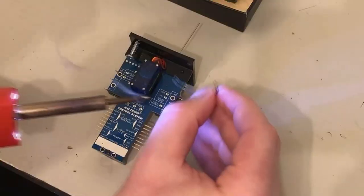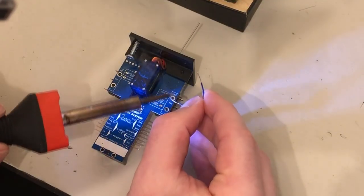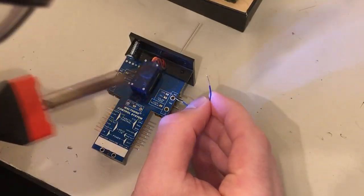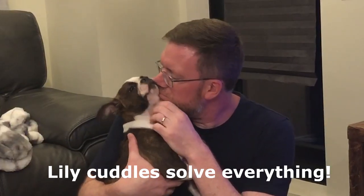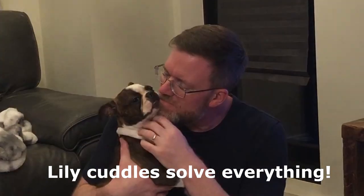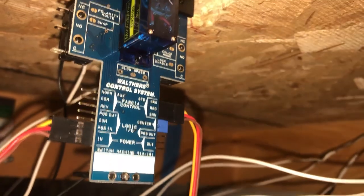In closing, it would have been nice if there was a small switch or a little plug you could adjust, instead of creating a jump between the pads using solder. But overall, this process wasn't too hard. When I first hooked the wires up and the lights turned green, the Switch Machines themselves did not work. After a small panic attack, I just walked away, cuddled my dog, came back, hooked the wires up again, and then everything worked.